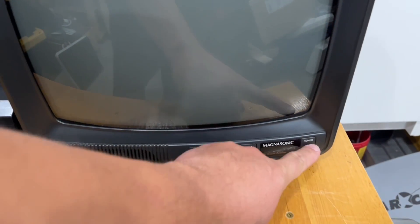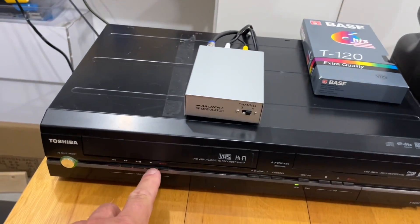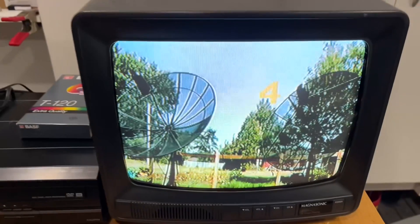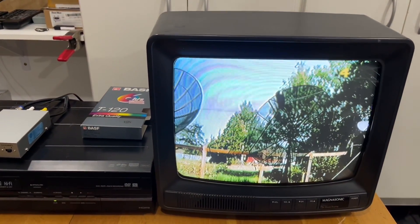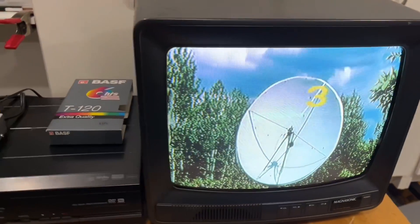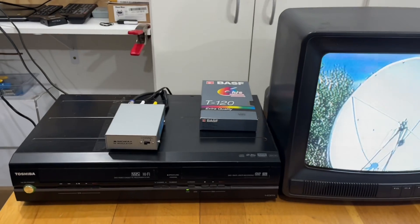All we have to do is pop in a VHS tape, turn the TV on, and press play. The modulator's on channel 4 and the TV's on channel 3 — there we go. It's actually got a really nice picture. And if you want, you can switch to channel 3 — great picture on this TV. This modulator seems to work really well.